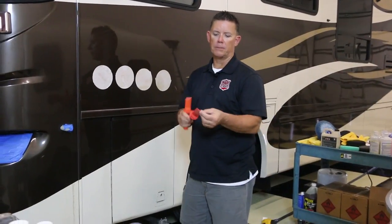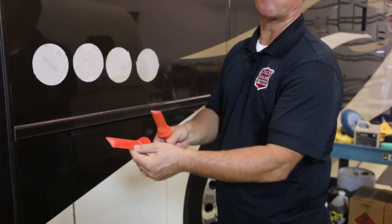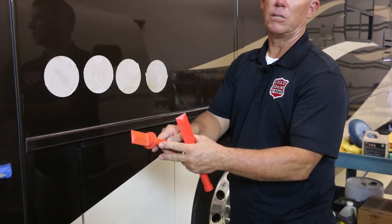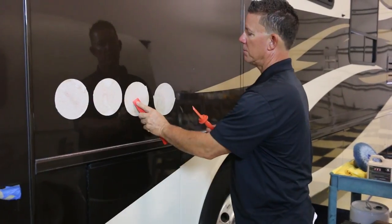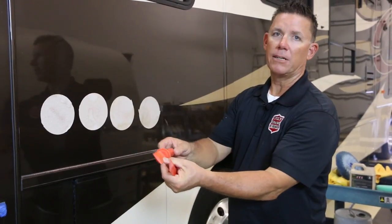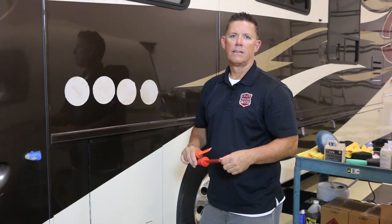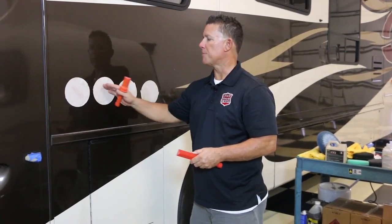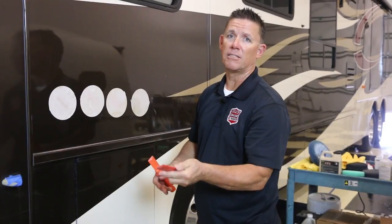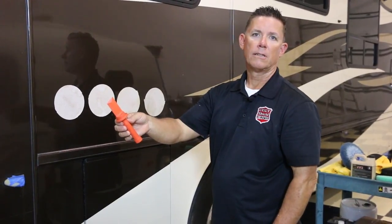A couple tips with these scrapers: they start out long and brand new looking, but if you're doing this step properly with the sandpaper — the four steps — you will eventually get down to what looks like a shortened scraper. That's just a result of proper sanding, keeping it safe and smooth so you're not hurting the paint. You're going to do this about 100 times a job, and if you do it properly, your scraper will end up looking like this — and then it's time to use a new one.